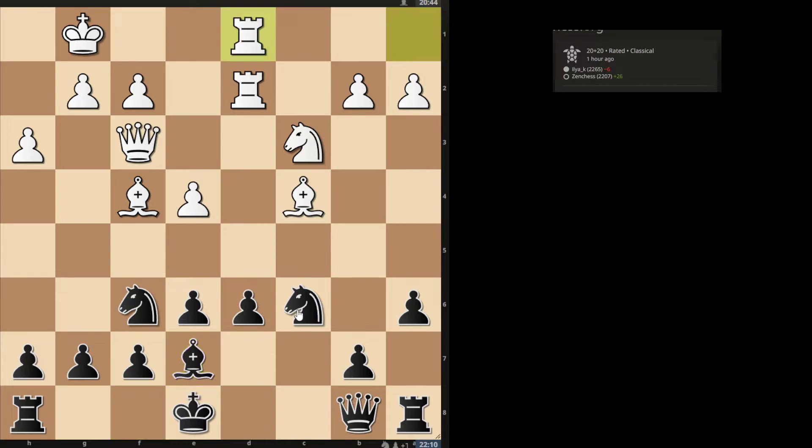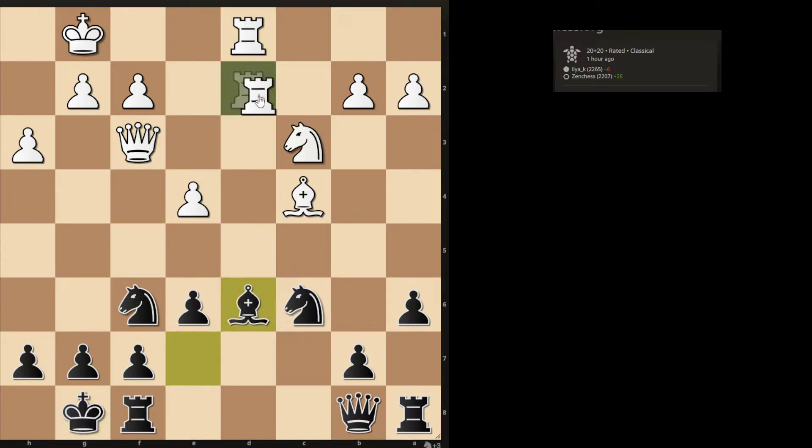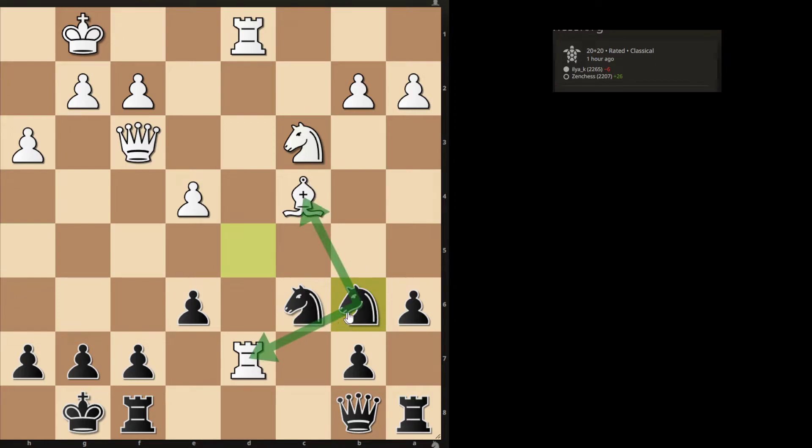They doubled rooks, and I thought about castling here, allowing this. I thought maybe I have Nd5 here, attacking this rook and blocking. But I wasn't sure after Nd5 if they had something like Rd7, in which case I'm not winning the rook. Maybe Nd6 here would actually win, but I wasn't sure about this, so I didn't go in for it.